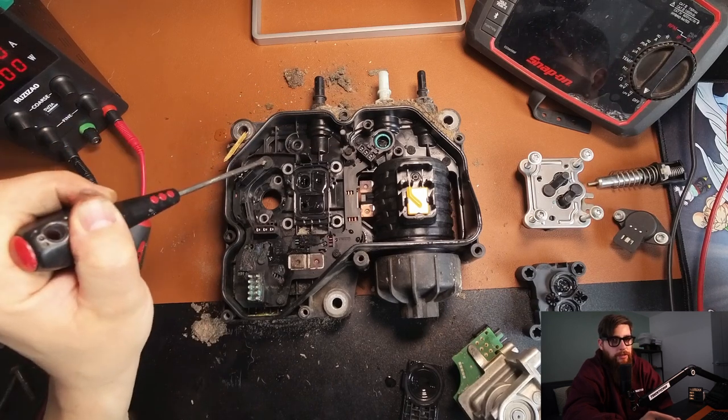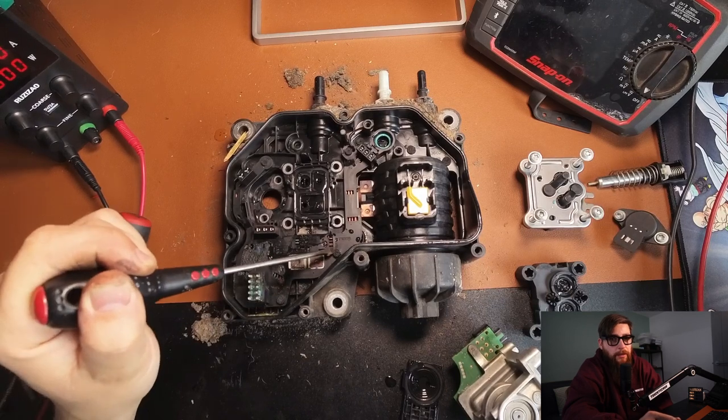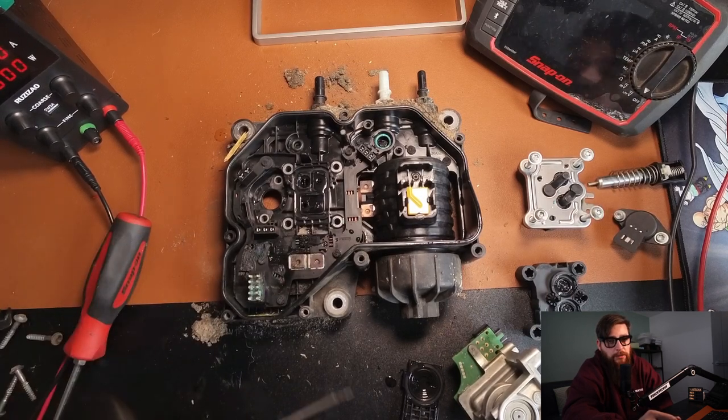I hope you've enjoyed this teardown and failure identification video. If you have, let me know in the comments. If you've noticed anything that I've said wrong or described wrong, let me know and I'll catch you in the next one.